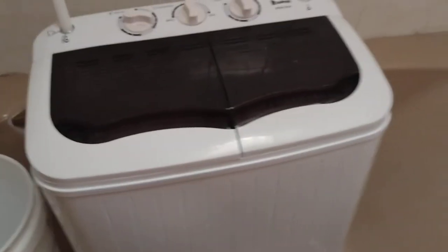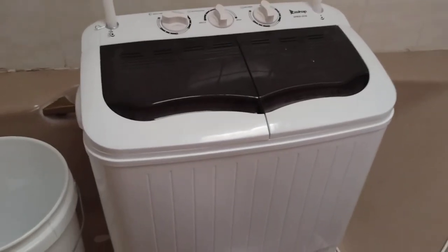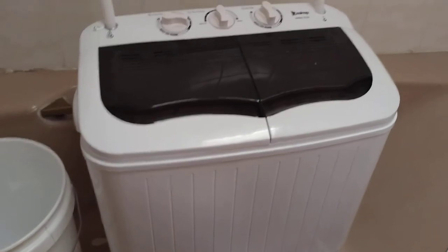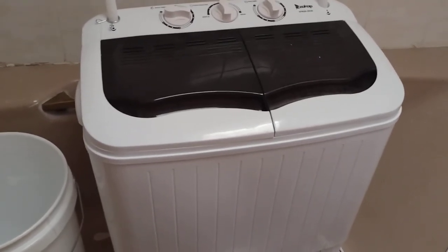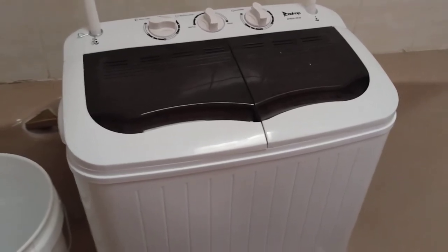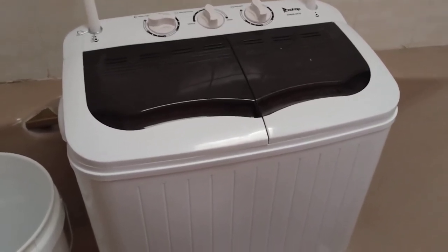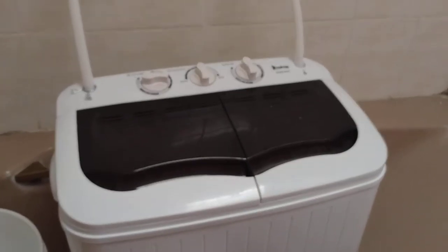This is pretty convenient for somebody who lives alone or doesn't have a lot of laundry. For myself this is perfect — this is just right.